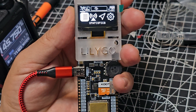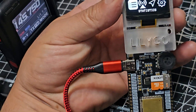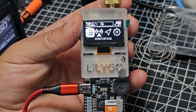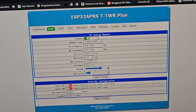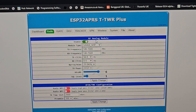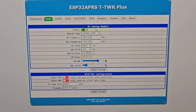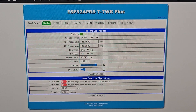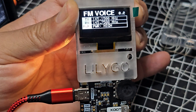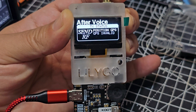M0FXB on the Lilygo T-TWR Plus, having a voice contact with GB3BC. I'm going to show you the settings — we've got this firmware on and of course we can do i-gate, digi, and tracker, but at the moment we've just got it in radio mode and we're going to have a voice contact on GB3BC. So let's just call in again — M0FXB, was that a station?